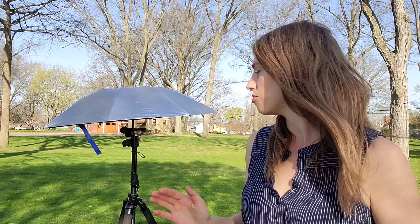Alright, so as you can see I tried it on my backpack, that worked great. But the real reason why I wanted this umbrella is for my tripod, for my camera. I'm a real estate photographer and just the other day I was really struggling to keep my camera dry in the rain.